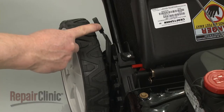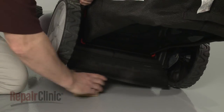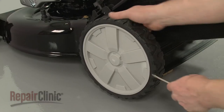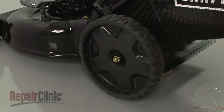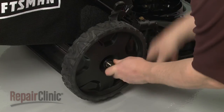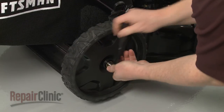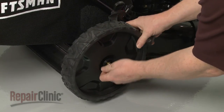Note the position of the rear adjustment lever, then lift up the rear of the mower and support it. Use a flathead screwdriver to help pry off both rear wheel covers. Now use a 9/16 inch socket to help loosen the mounting nuts securing the rear wheels. Unthread the nuts and remove both wheels.